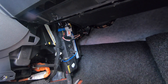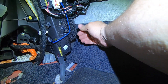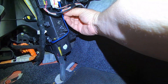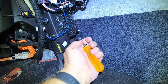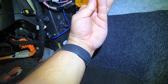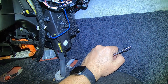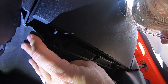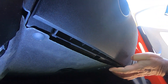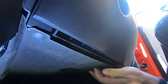Now we just do everything in reverse. We start by putting this back on — line it up, it's got these little grommets that it holds on to. Get the screws started by hand and then tighten it up. I'd recommend using a nut driver rather than a socket — it's a hundred times easier, especially since I am not left-handed. Now that's secure. Next we put this panel back on, line it up, pop that one in, and then this one should be right where it's supposed to be. And it is — that's back in.